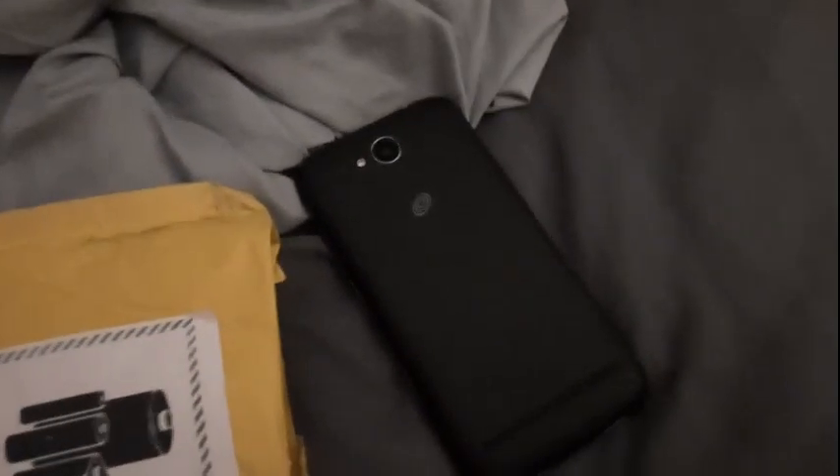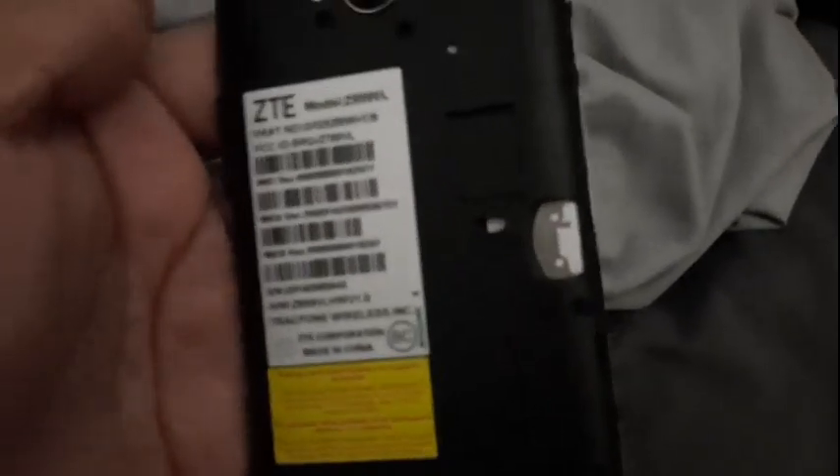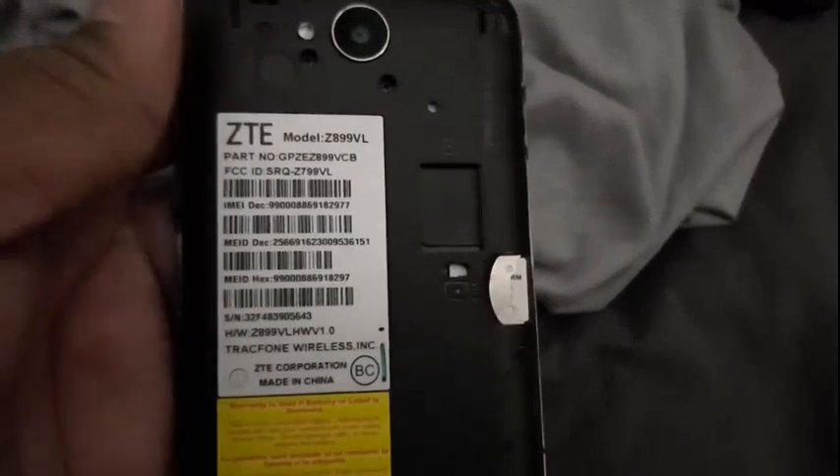There's the headphone jack, the camera and flash, the TracFone logo, and the volume rockers. Overall this is a pretty excellent buy. We're going to take off the battery cover — it took me a little bit to get the back off because I had just cut my nails a couple days ago. The battery is non-removable; it is embedded into the phone.